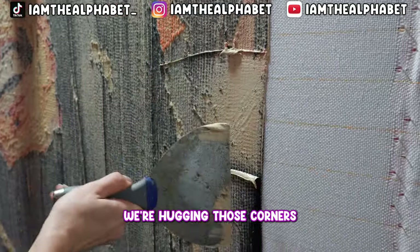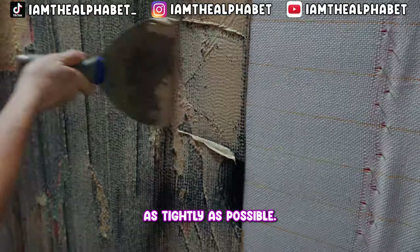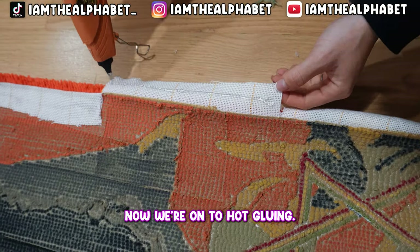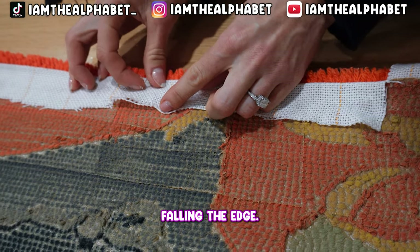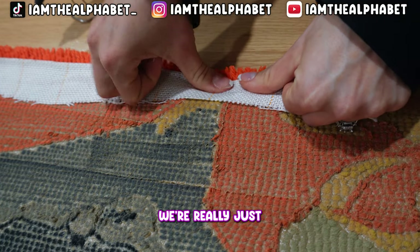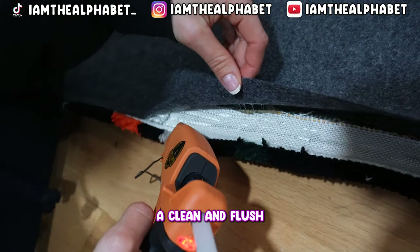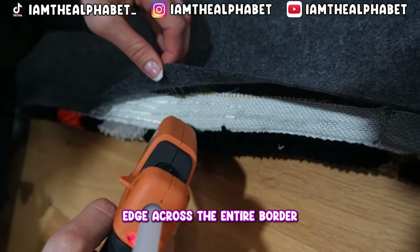As you can see, we're hugging those corners as tightly as possible. Now we're on to hot gluing — this is called waterfalling the edge. What we're doing is pulling over that excess canvas so that there's a clean and flush edge across the entire border of the rug.